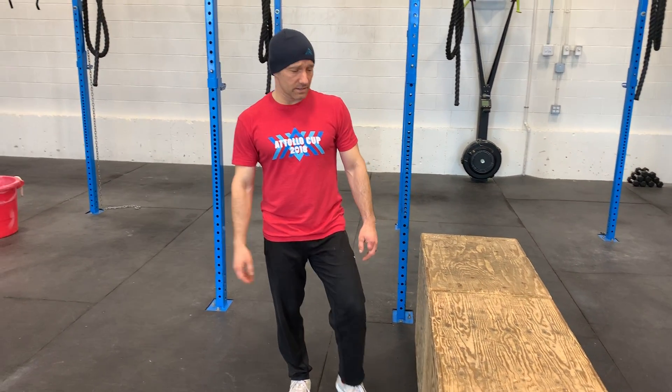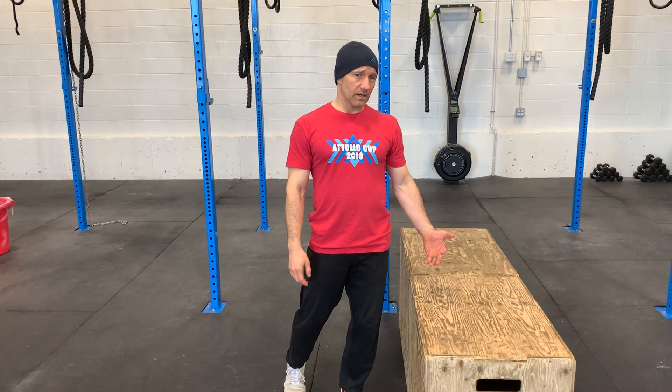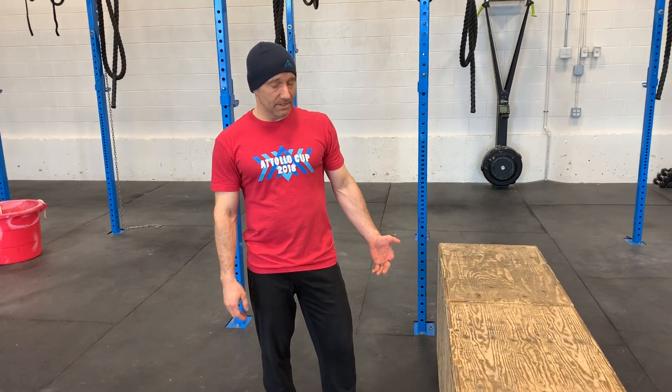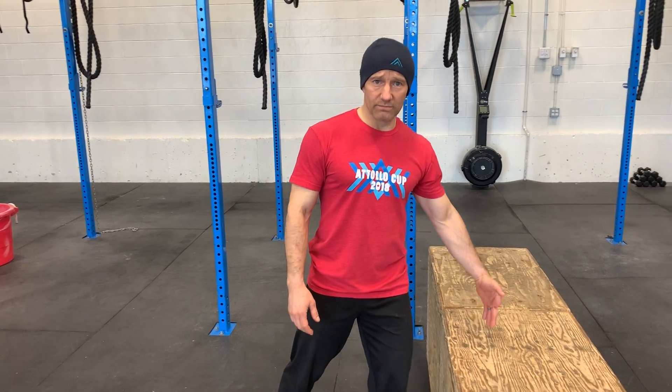Hey guys, Brett Marshall of CrossFit Calgary. Today is Tech Tuesday. We're just going to review a movement that we played around with in today's workout — one that our members actually came up with in last week's workout. The workout description was box jump overs, and I didn't describe exactly how we have to do it. Typically we do a box jump and get over the box.